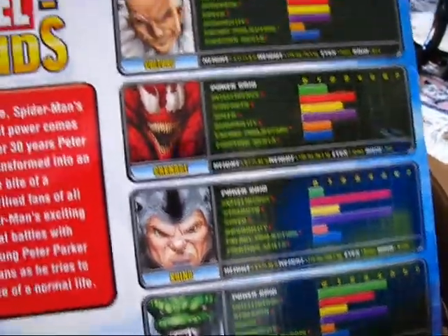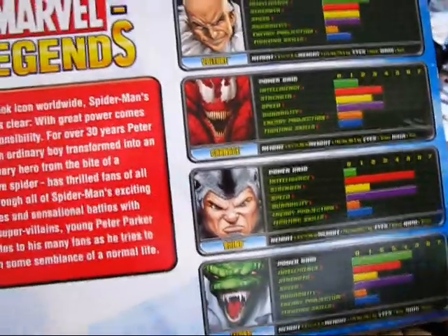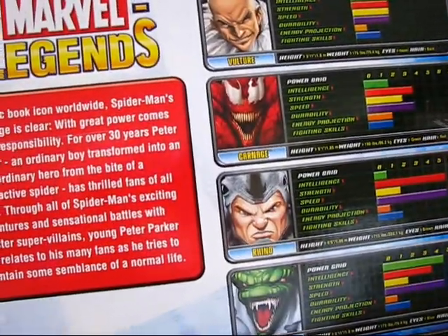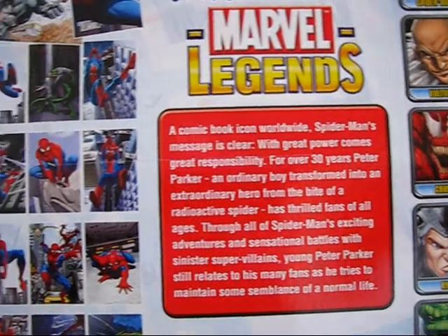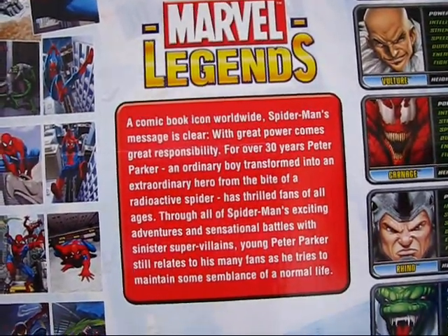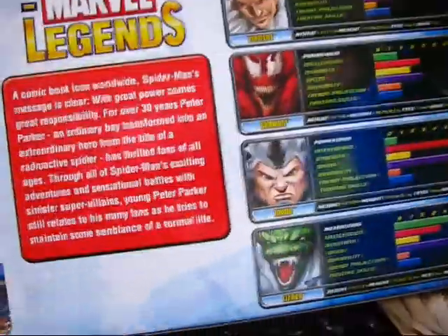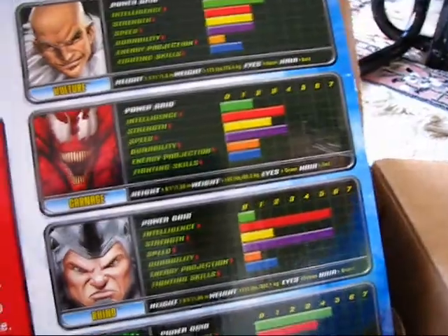I finally bit the bullet and decided to pick this one up off eBay. It was not cheap — a little over a hundred dollars, about a Benjamin, a Jackson, and a Hamilton including shipping. It's got some statistics and rankings on the figures there — very, very cool and very happy to finally get the set.